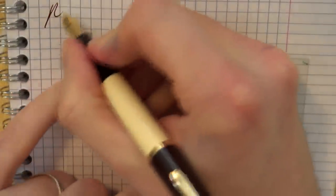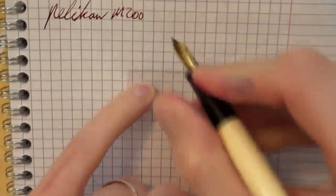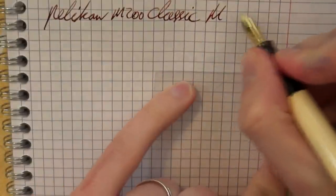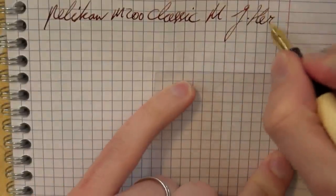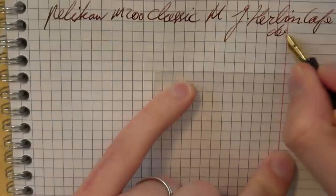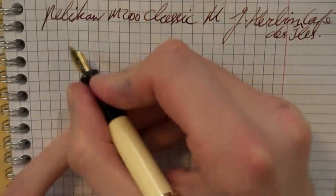Here we go with the Pelican M200 Classic, medium nib, and the ink is Herbin Café d'Isle. Let's do a bit of writing.